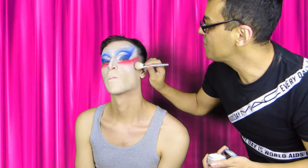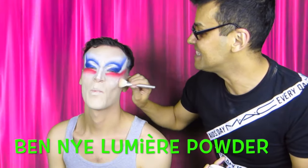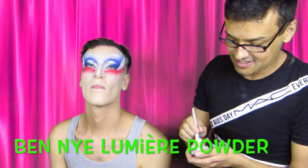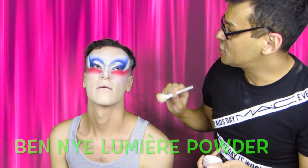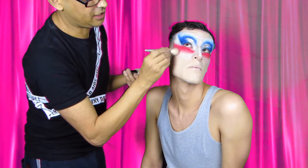My Lumiere powder. Luxe powder by Benay. Because he wants something — he wants to shine a little bit. And I said Jeffree Star. This is Jeffree Star. Look — lots of shimmering things. So this is great. Look, suddenly we brought a lot of light. Can you see it?